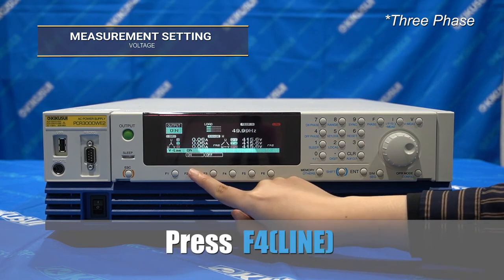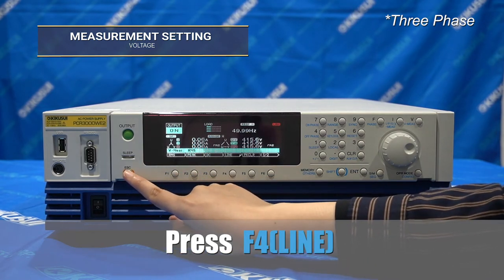For three-phase mode output, you can also show the line voltage or phase voltage.